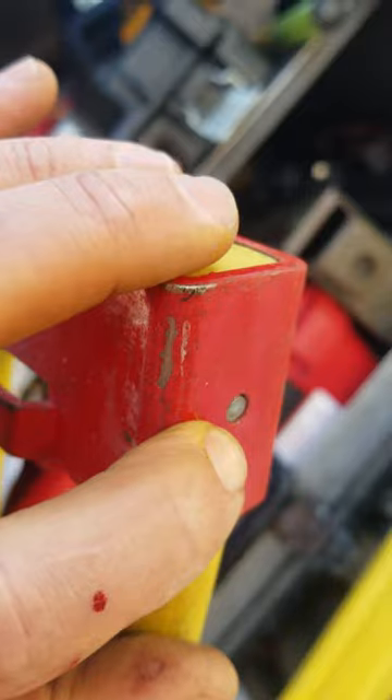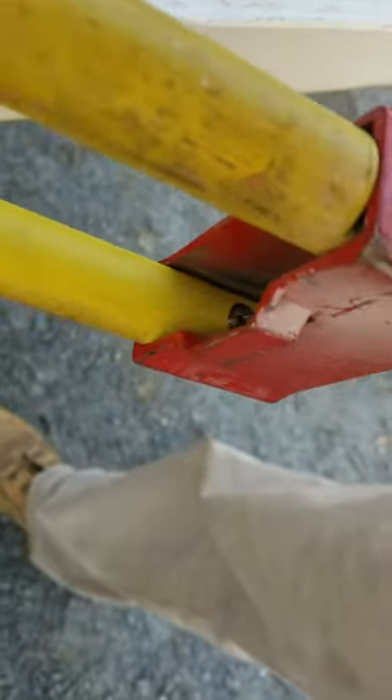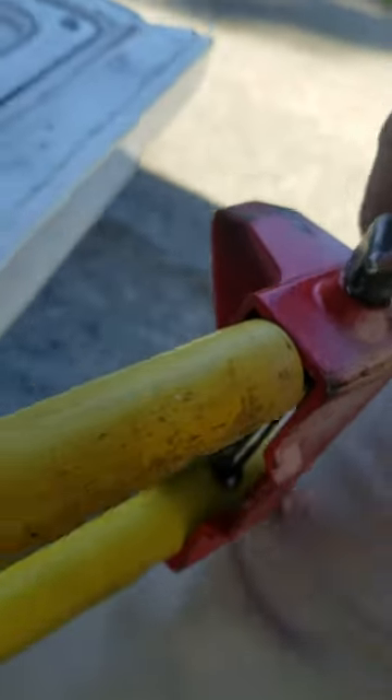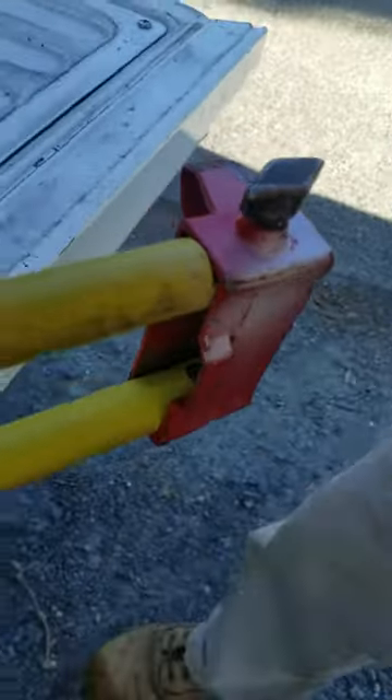Got the screwdriver in there on the diagonal. It wasn't that easy — I just slowly worked it around until she wouldn't go anymore.